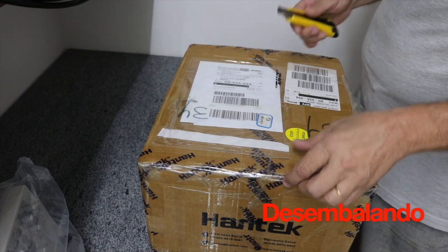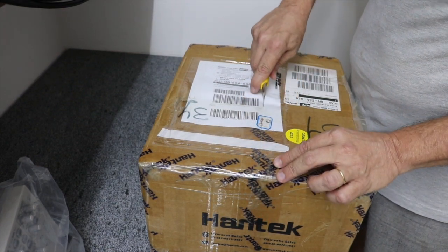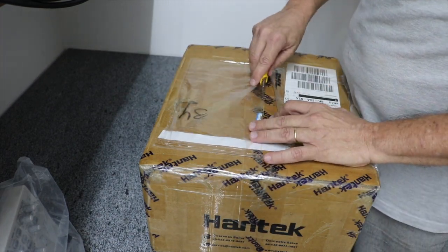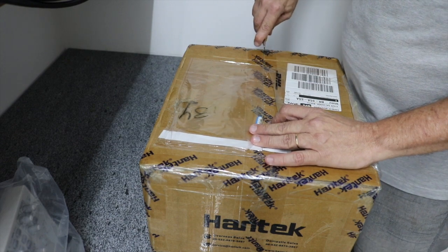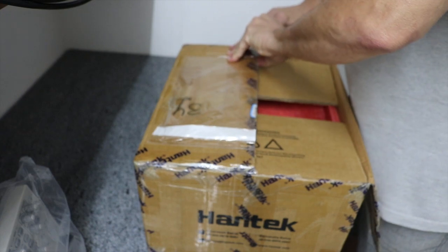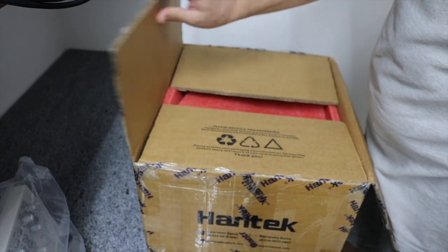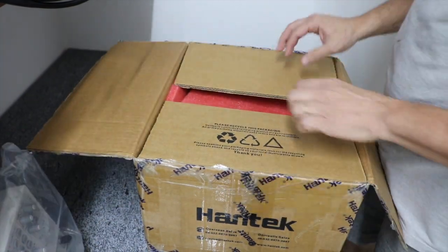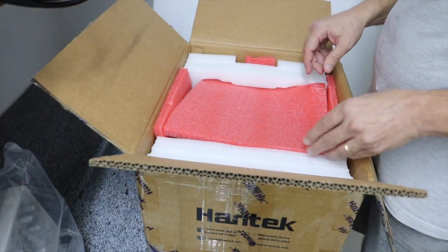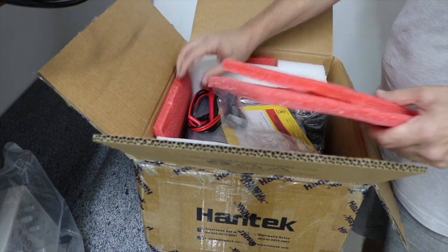Muito bem, chegou. Vamos abrir a caixa. Para um equipamento caro como esse, a caixa podia ser um pouco mais bonitinha, né? Mas tudo bem. Razoavelmente bem embalado, bem protegido. Vamos retirar aqui as proteções de espuma.